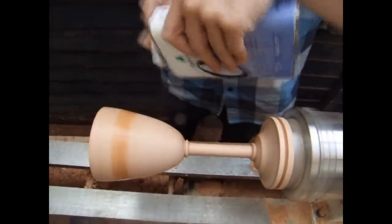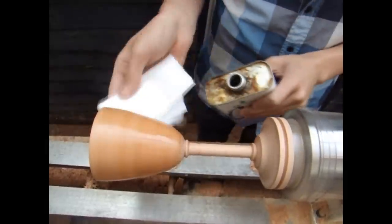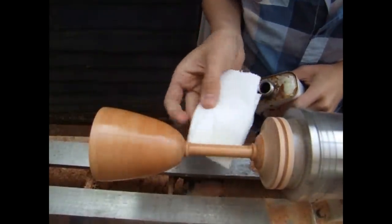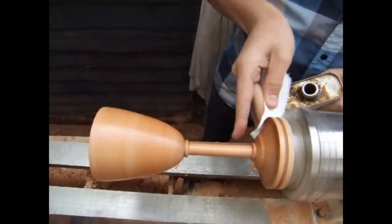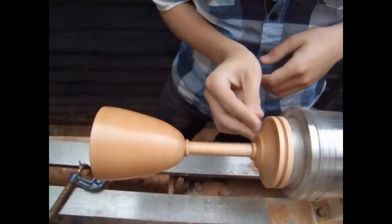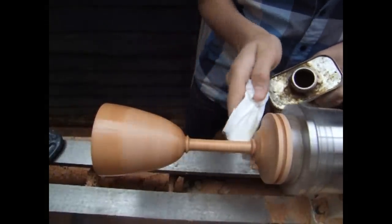With the sanding done I can now apply the finish. I'm using lacquer, but you would need to use a food-safe finish if you wanted to eat or drink out of this — I'd consider this more of a decorative item. Before applying the lacquer, I'm applying a thin coat of sanding sealer, which helps me apply the lacquer in a smoother coat. Once dry, I give the whole thing a light sanding with 600 grit paper, then apply the lacquer — in total about four or five coats, sanding between each with 600 grit.